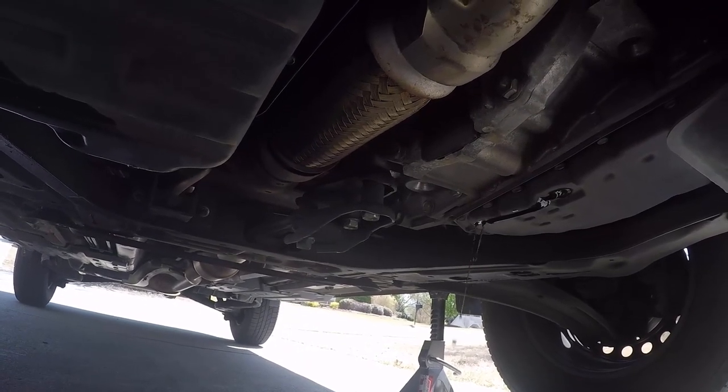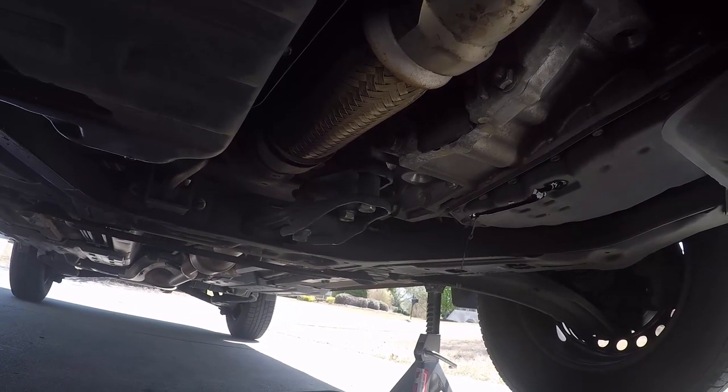I'm going to lower it back down and drain as much fluid out as I can. Whenever you do a drain and fill, you want to get as much as you can. The torque converter will still hold some fluid — that's okay. It's basically the same as getting a flush at a transmission shop. This is a good drain and fill, and anybody can do it in their driveway.